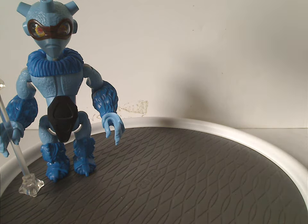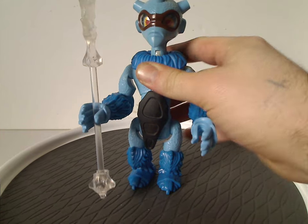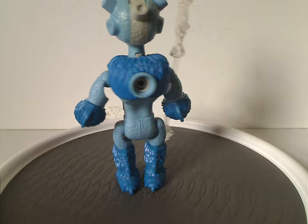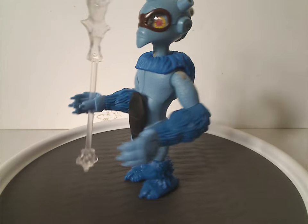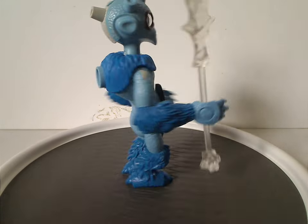So we'll start out with Nepal, since he's quite important. And here is a quite nicely done figure for this line. Like all figures of this line, he has a lot of simple, quite bulky pieces.